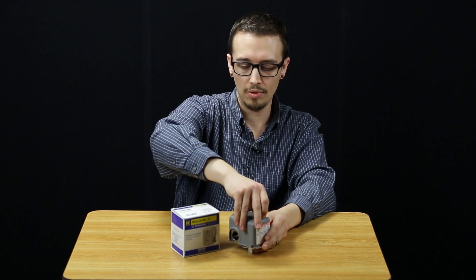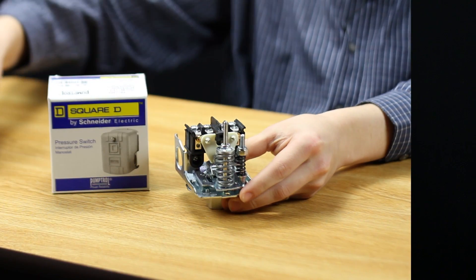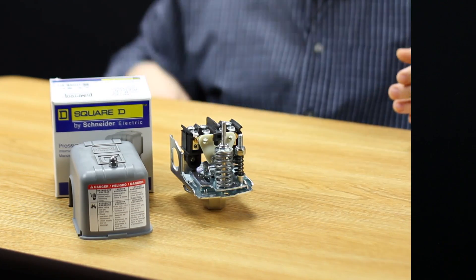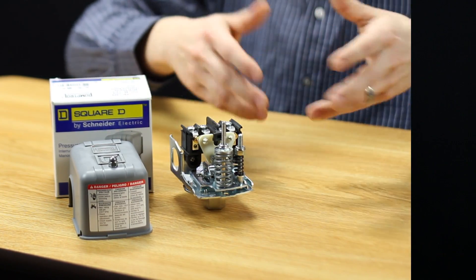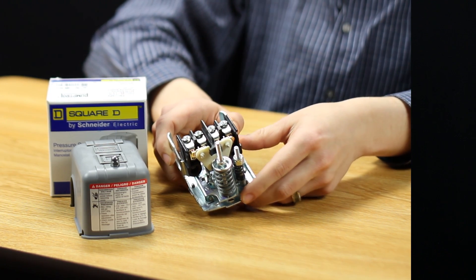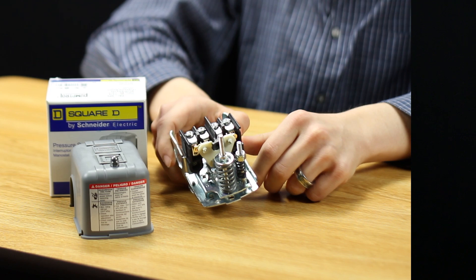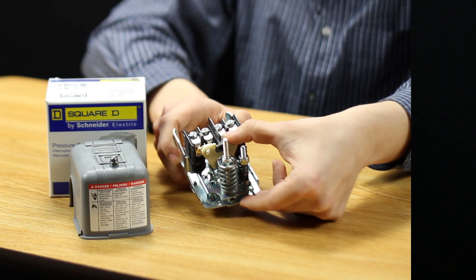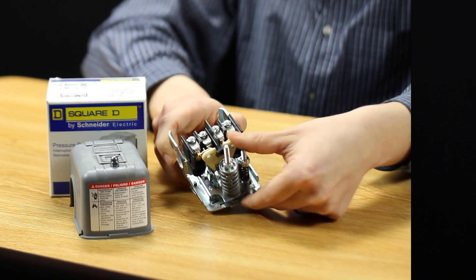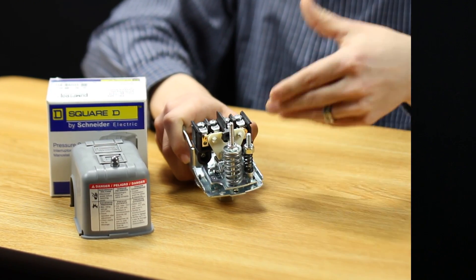Of course, anytime you're working with electrical components, you want to ensure that if they're hooked up, the power has been turned off or deactivated. But obviously, we're quite safe in this example. What we can see on the internals of the switch is we've got a couple of adjustment springs or adjustment nuts, and we've got the contacts inside the switch, which open and close depending on what the pressure setting is on the switch as well as what the pressure is going into the switch.